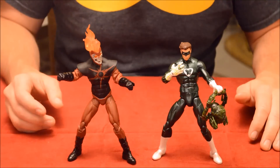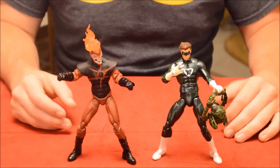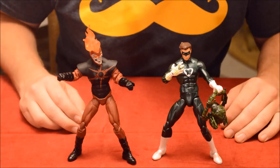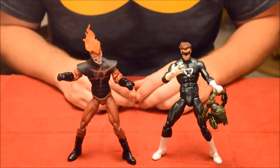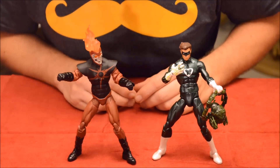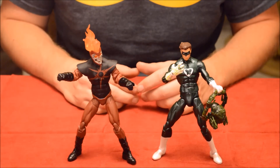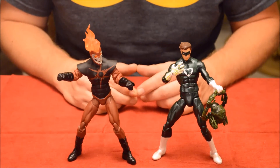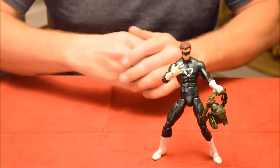Now I have Deathstorm and Power Ring, and the way these toys look is just phenomenal. I love them — they look fantastic, just like the comics. I'm gonna break them down. There are a lot of things that are awesome about these toys, but there are also things that are crappy, which I've been noticing more and more with New 52 toys. I'm gonna set Deathstorm aside and get straight into Power Ring first.